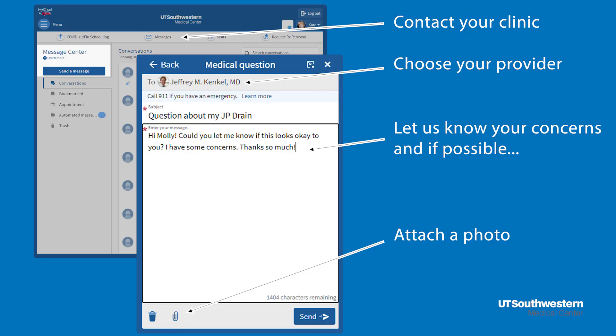If your drain will not hold suction and you've already tried stripping and emptying as described, that's also a good reason to give us a call. If you're in doubt, you can always send us a picture or questions through MyChart. We understand this is very new for you and we are always here if you have any questions. Just remember that your surgical drains are only temporary and they're helping you get to the finish line.